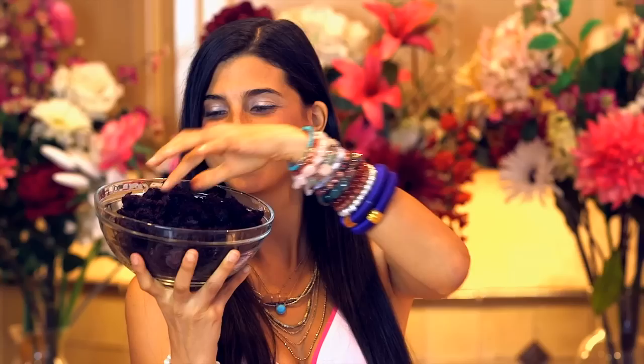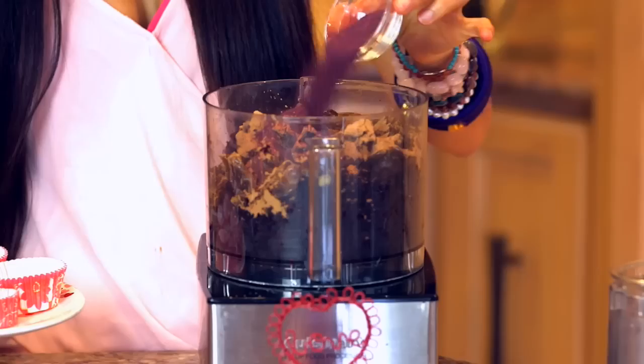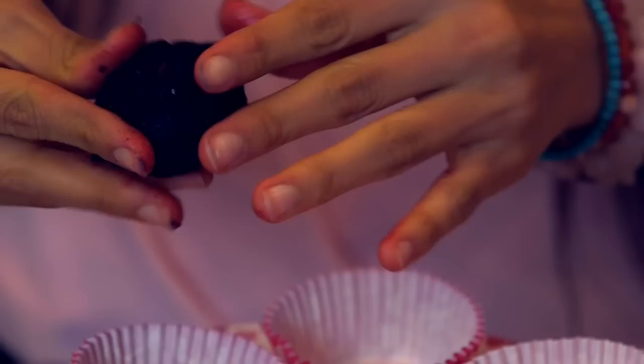For the red velvet base, add into your food processor: two cups of juiced beet pulp, two cups of dried mulberries, two tablespoons of carob powder, one teaspoon of cinnamon, one and a half cups of pitted dates, and approximately one large heaping spoon of beet powder if you are unsatisfied with your beet pulp.